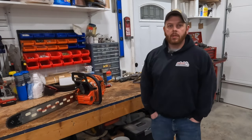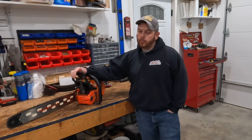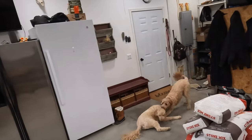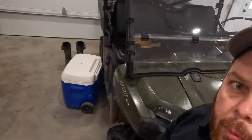Hey everybody, welcome back to the channel. I'm Tony and this is TC's Outdoors. So you guys saw probably maybe two videos ago when I was noodling down — don't knock the camera over, doodle. You guys want to turn around and see the doodles? So there's the team there. Here's my helpers in the shop today, trying to knock over the camera for me.